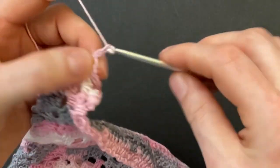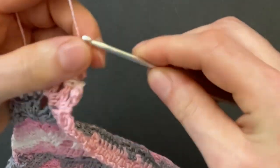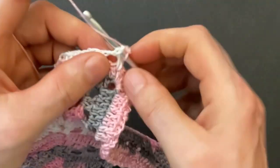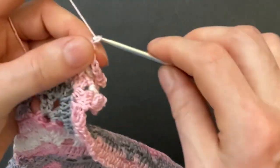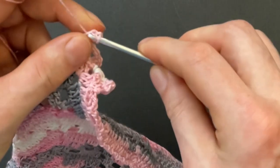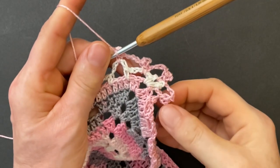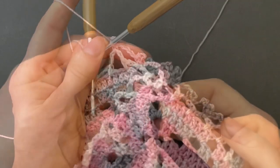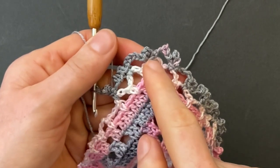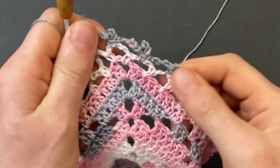Repeat the three-chain slip stitch picot: chain three, make the slip stitch into the single crochet, then chain five and go to the next chain space, make the single crochet and the three-chain slip stitch picot. Chain five, go to the next chain space, make the single crochet and the three-chain slip stitch picot. Repeat that pattern until you get to the corner space. Make the picot sequence in all of the chain spaces with a chain five in between.